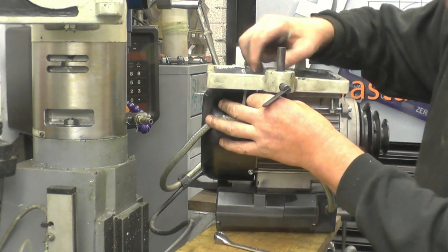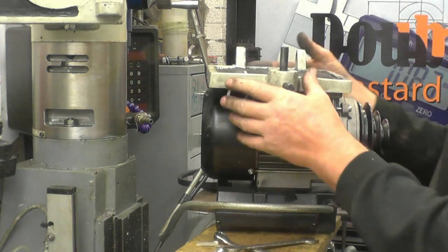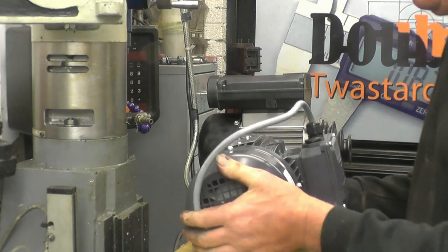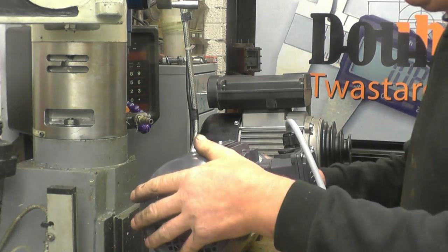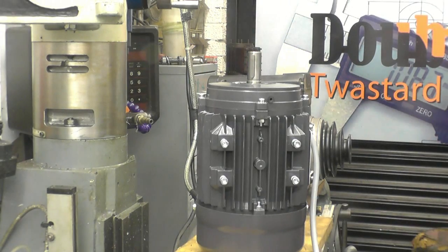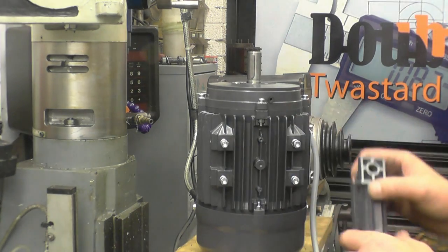This is a one-horsepower motor and the motor I went for is a one-and-a-half horsepower, so it's going to have a little bit more power as well, which is always going to be helpful. This is the new motor — it comes pre-wired with plenty of wire to do the job. There are two adapter brackets that go on; they give it the same footprint as the old motor.